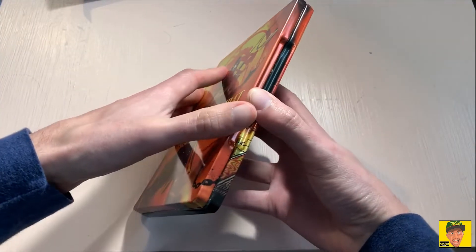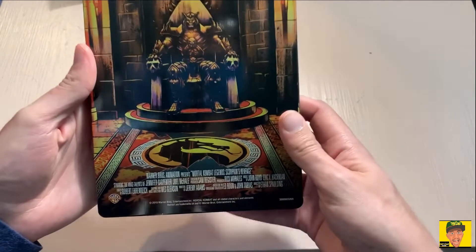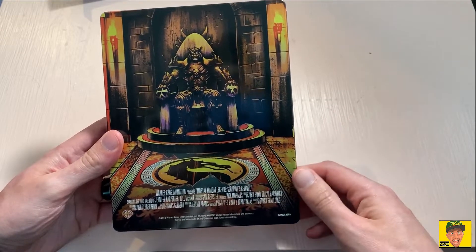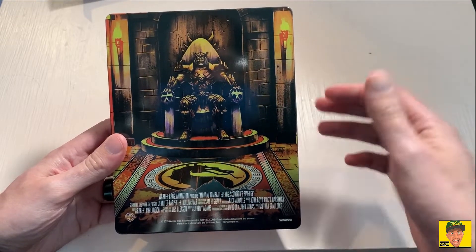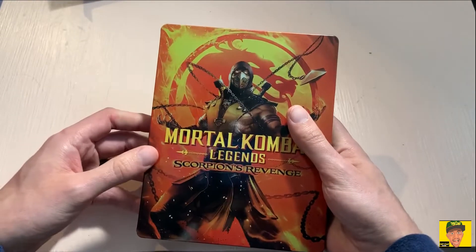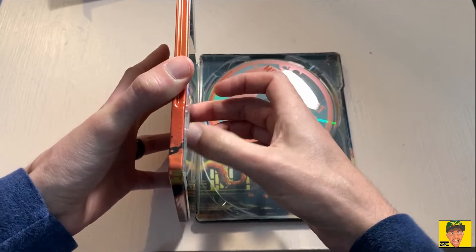I may give the digital code away to somebody. On the back here you have Shao Kahn with your movie information — really nice artwork, from Shao Kahn on the back to Scorpion on the front. We'll go ahead and open this up.